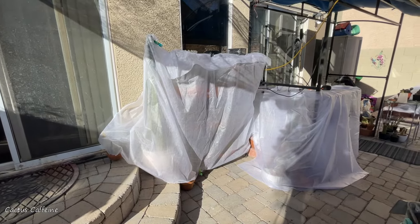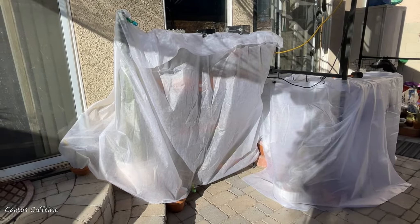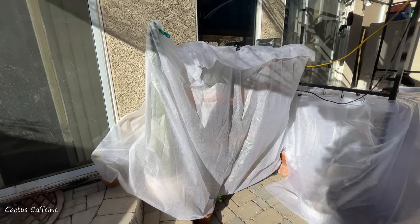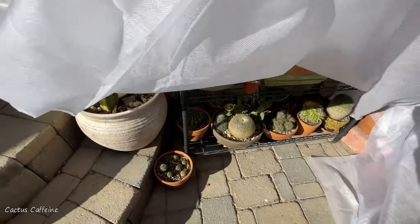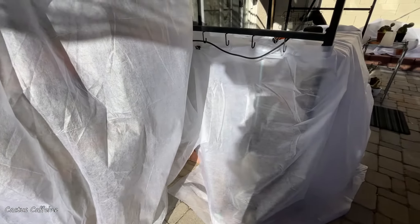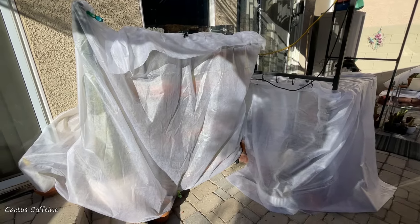I have two racks in here that are filled with potted plants, and here to my left beside the greenhouse I have a few more pots of cactus also tucked beside the greenhouse. In my racks I have mostly cacti and aloes. What I used here is a frost protection blanket — I just bought this online and I wrapped it around the racks. They are secured with clips, nothing permanent, something very easy to take off. I also have a clip at the bottom to prevent the blanket from being blown by the wind.